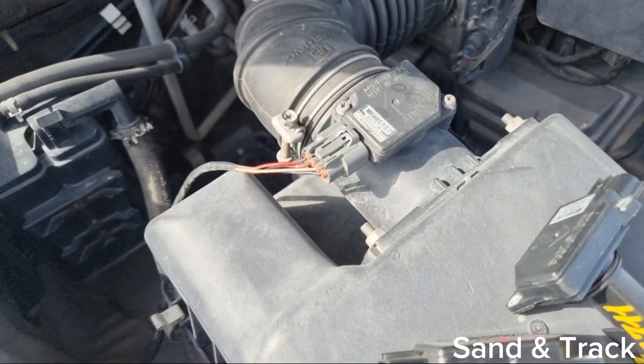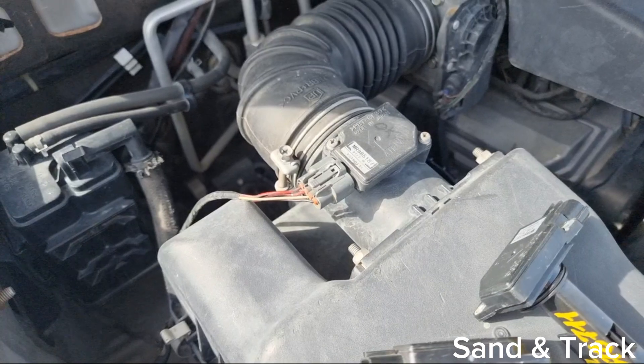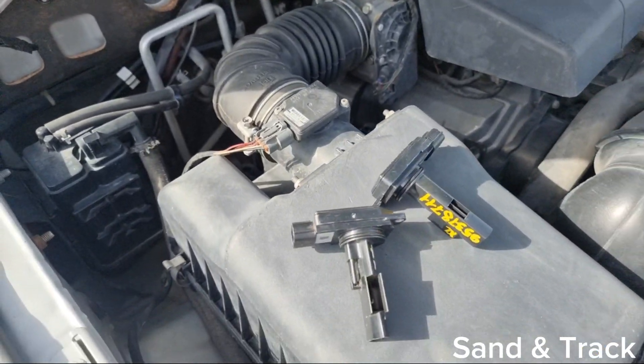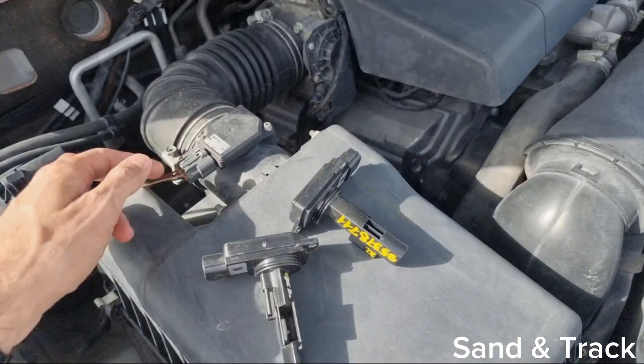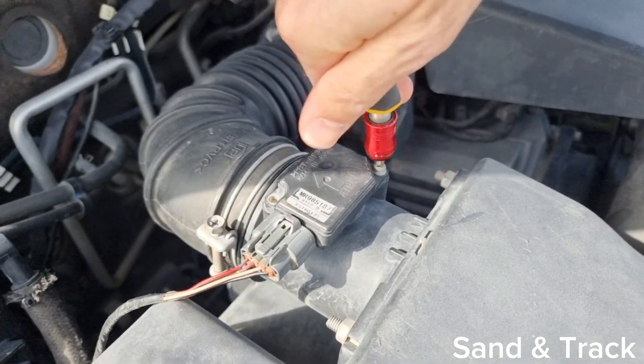The first thing to do if you experience a failure in your MAF sensor is stop your car, open up your engine hood, and then have a look at the sensor itself. Disconnect the wiring from it, undo the screws, take it out and clean it with some air and plug it back in.